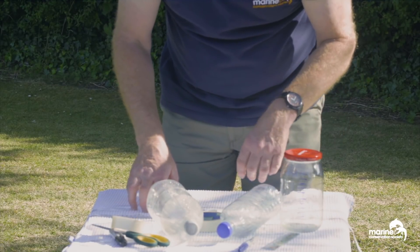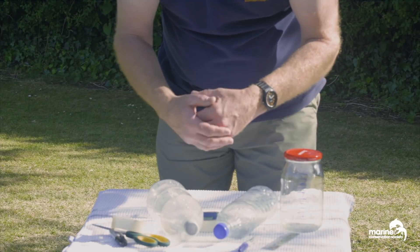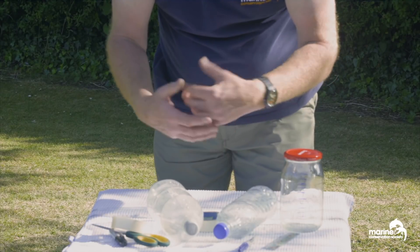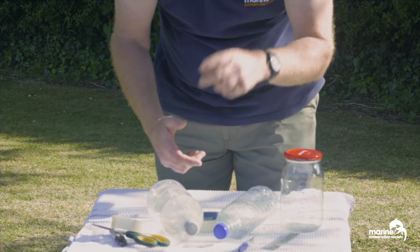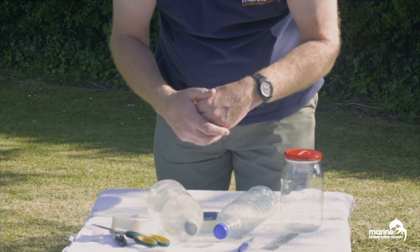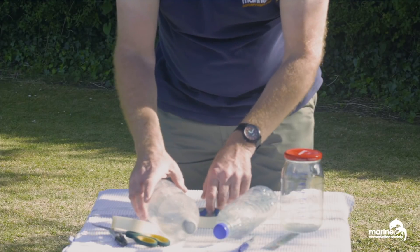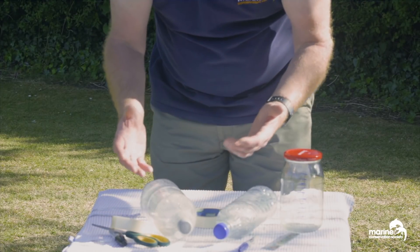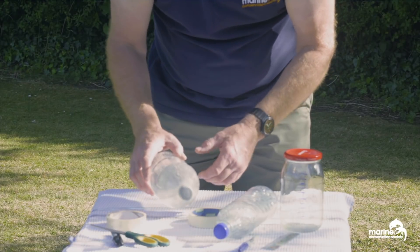So this is all you need to make your rain catcher — which will become a rain gauge. A gauge is something that measures something. And when we later talk about climate change and collecting and recording rain, scientists will talk about gauging weather and gauging what's going on. So suddenly the word gauge becomes a verb — just a little bit of English there.